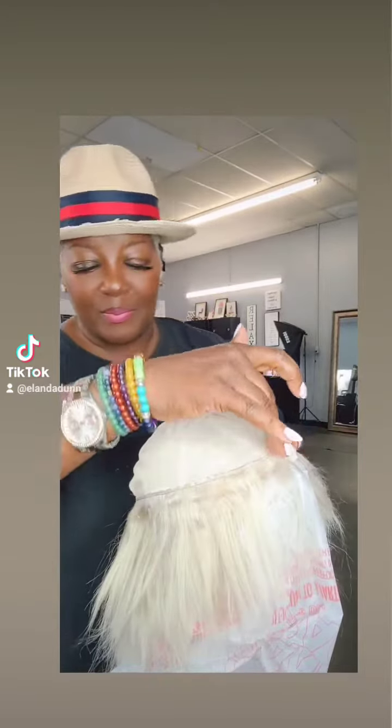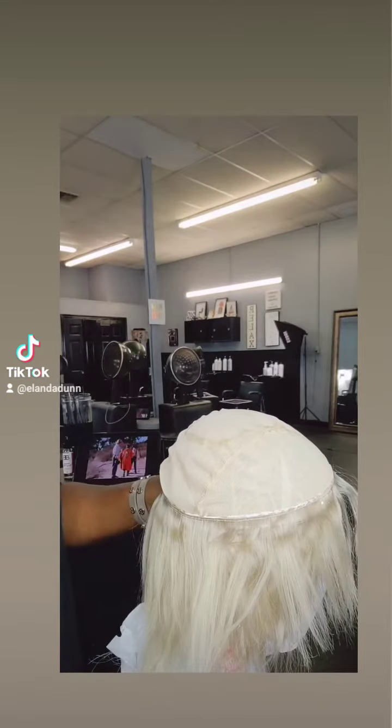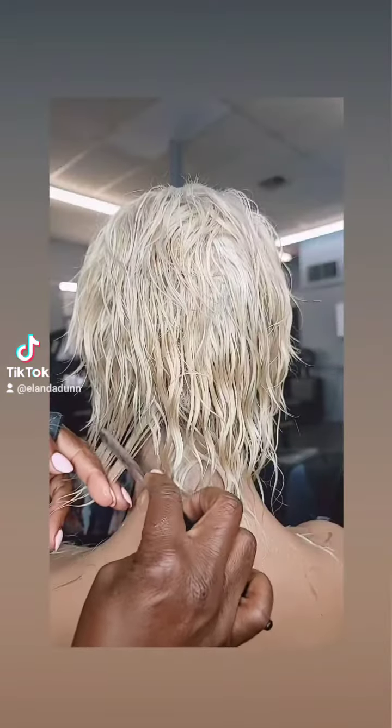I begin to lay my tracks on the mannequin head. You can see a big plastic bag underneath — I do that so I will not get a lot of the glue on my mannequin head.